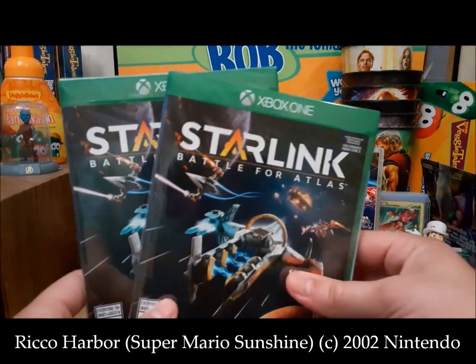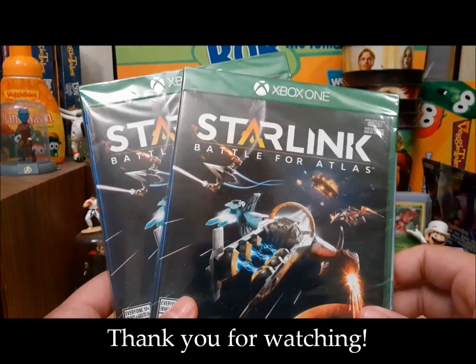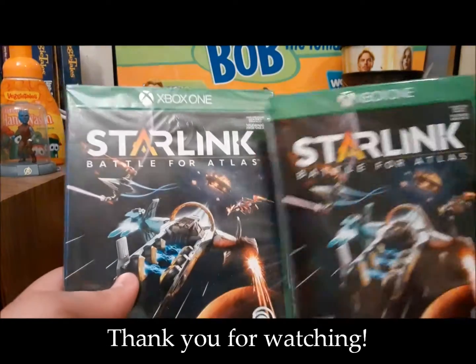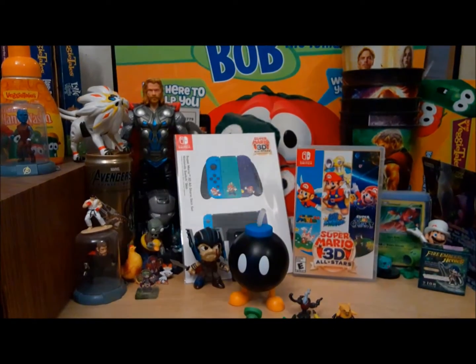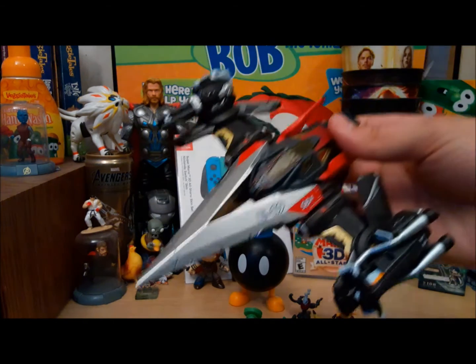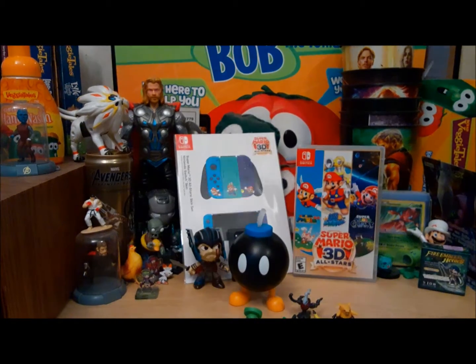It's Starlink: Battle for Atlas. I got the Xbox One game — it was a dollar at Dollar Tree of all places. I got the ships, you know I love the ships. I already have the ships. And I have a video I'm probably never going to upload, just because I really don't care. I got some more guns for the ships, so they're very neat. This is my favorite ship of all of them.